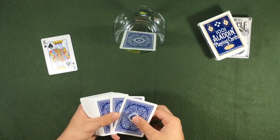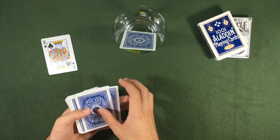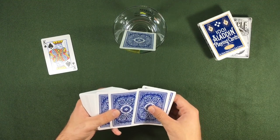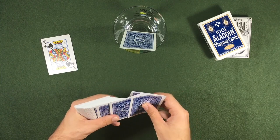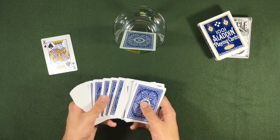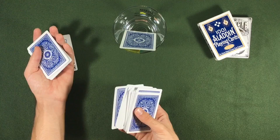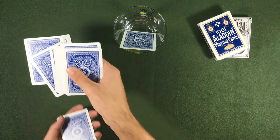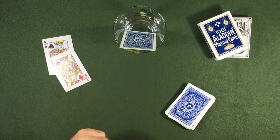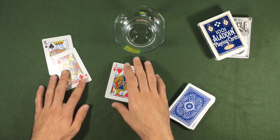Now we have the jack as the second card. We are going to do the same thing as in the beginning — we pass two cards, put it right here, we slide it and slide again, and now our card is passing between the two cards. They chose one, you say "open your hands," change it and put it right in their hands. Now we have the jack of diamonds, and the jack of hearts is our prediction.